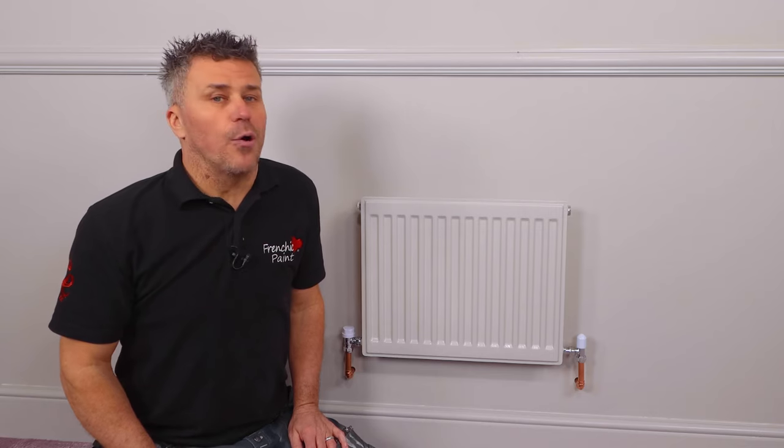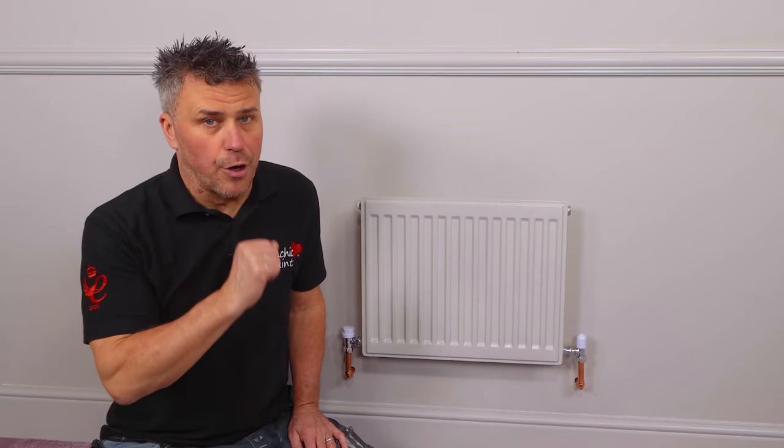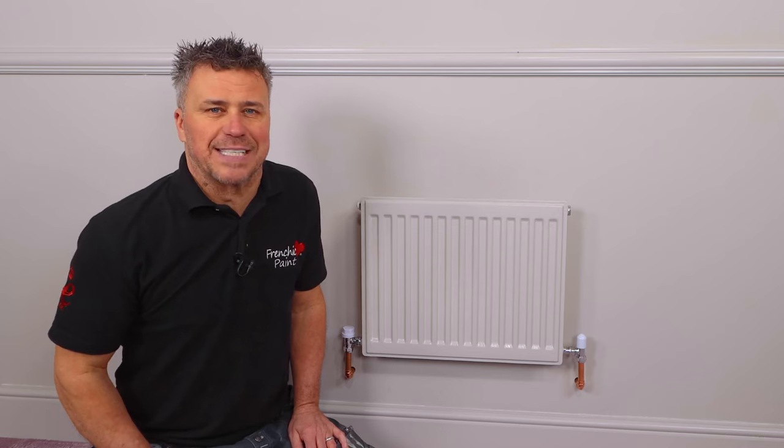Now if you're looking for more inspiration, head over to the French Cheeks Fan Forum on Facebook. But if you just want to know more about the vast range of products that French Cheeks sell, check out their website at frenchcreekpaint.co.uk.